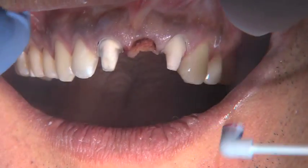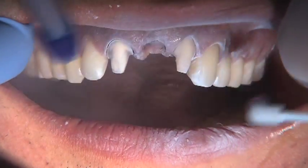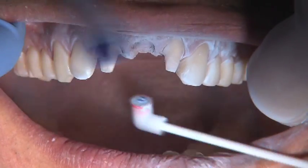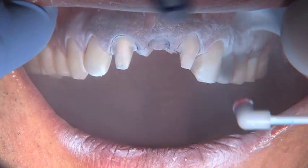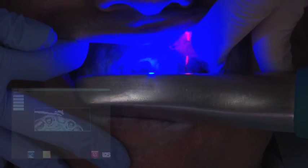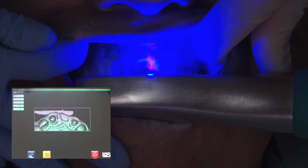Typically my assistant would take out the top retraction cord and we'd go ahead and start putting some polyvinyl impression material in place, but I'm not doing that. I'm using the iOS powder to go in and powder the two teeth that we've prepped. I'm powdering the ovate ponic receptor site and making sure that I get some powder on the adjacent teeth as well.